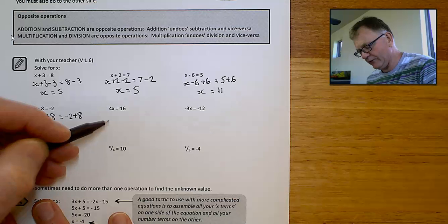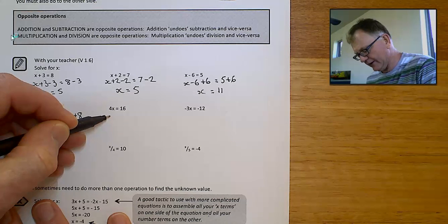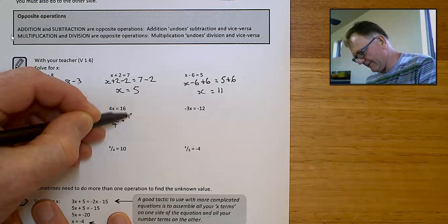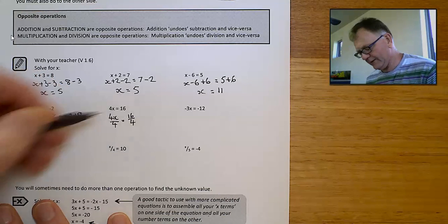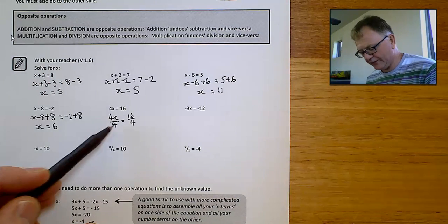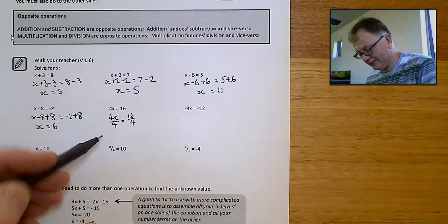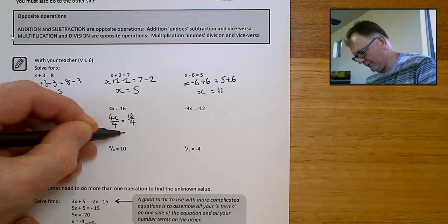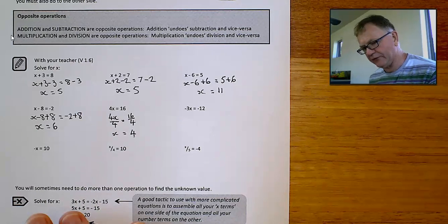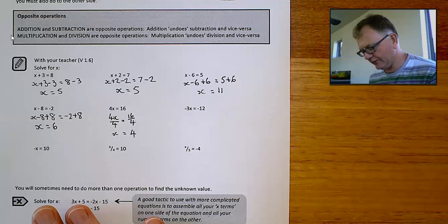So if I have 4 times x, the opposite operation to timesing is dividing. If I divide both sides by 4, it's going to remain in balance. And what's more, the 4's are going to cancel each other out. 4x divided by 4 equals x. And 16 divided by 4 equals 4. Put the answer back in there and it will make a true math statement.